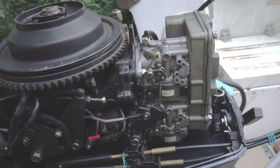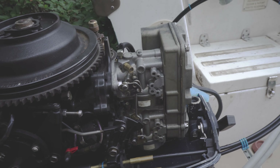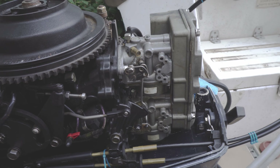Hello everyone. If your outboard is shaking a lot when it's on — for example if it's at idle and it's shaking left and right — there are usually two main causes. One of them is obviously the carburetor; if one of them is dirty or has a clogged hole inside it, it can cause it to run rough.